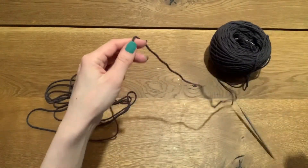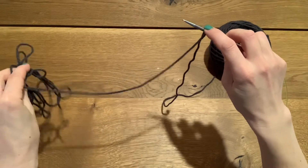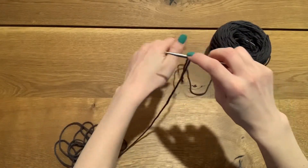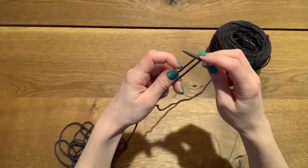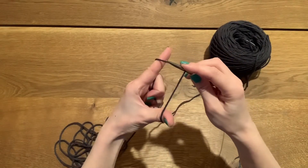The first thing I'm going to do is hang this strand over the tip of my needle so that my tail is on the left and my ball of yarn is on the right. I'm going to clamp these two strands together and then spread them apart with my thumb and my index finger.